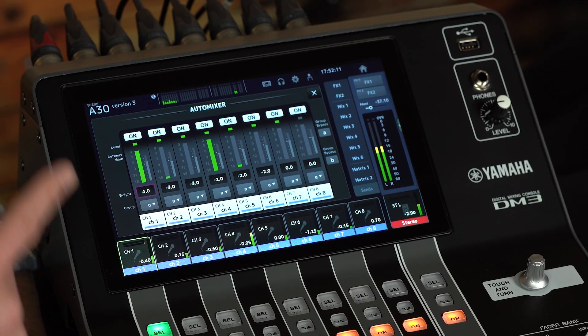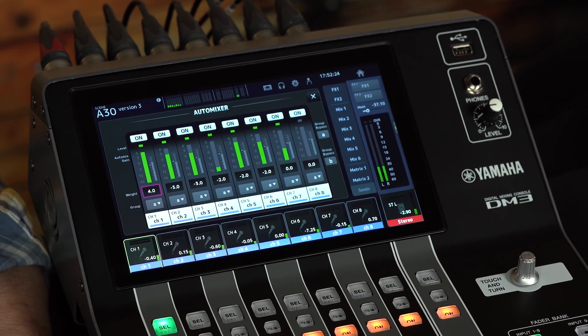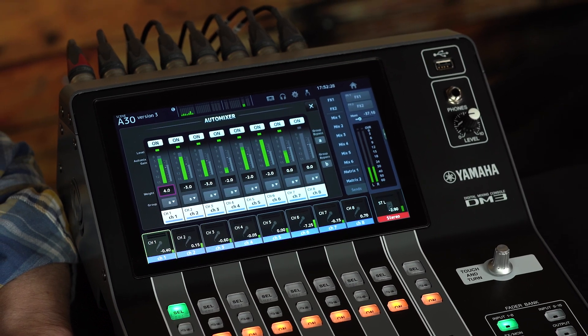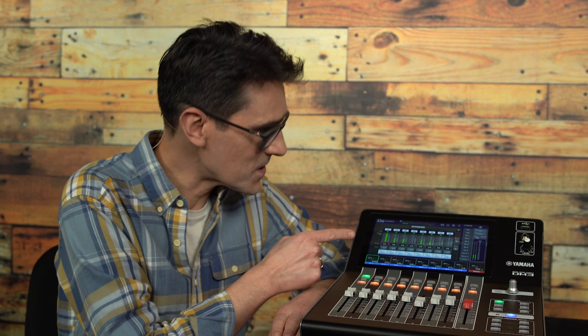The auto-mixer is going to improve the sound wherever there are multiple mics used for speech and there's no script to follow. They're often used in conferences, TV shows, podcasts, theatres, education, houses of worship, law courts, and more. Wherever you mix, upgrade to auto-mix with DM3 version 3.